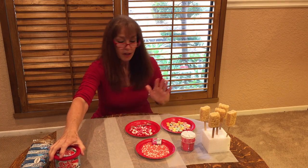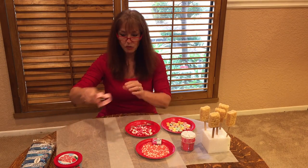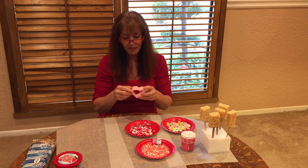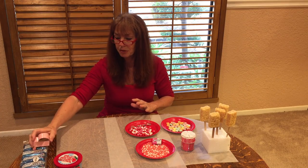Another way, if you really want to make them fancy, is to make your own Rice Krispie Treats, cut them out with a heart shape, and put them on a stick. That's even a better way, but for this time I'm just using what I've already purchased.